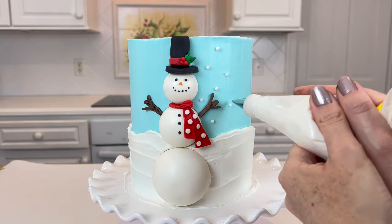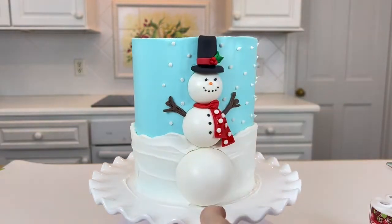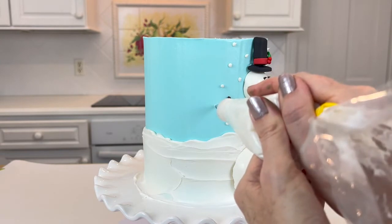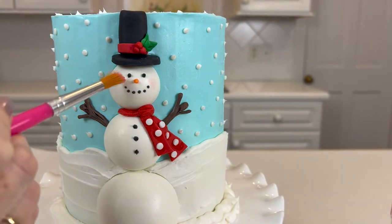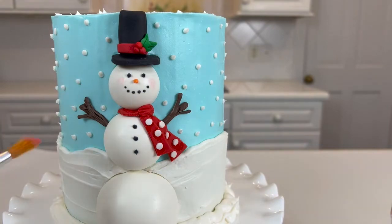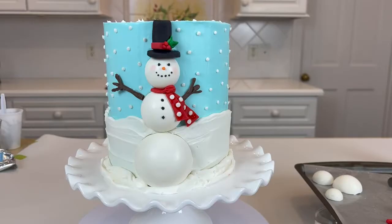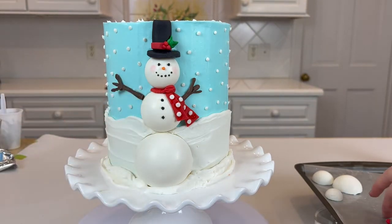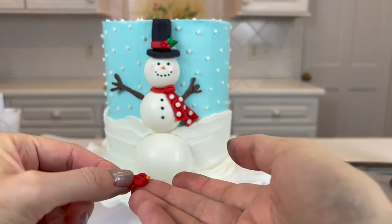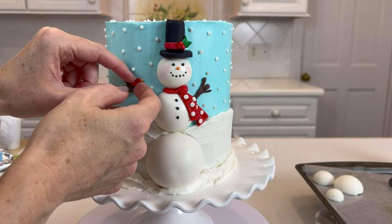I've added my snowman's arms, but they started off being shorter than I ended up using. I decided to make the arms longer because I wanted a little cardinal to be sitting on his arm — I think that's such a cute detail. You just attach the arm with a little bit of buttercream. It's up to you how long you want to make the arms.